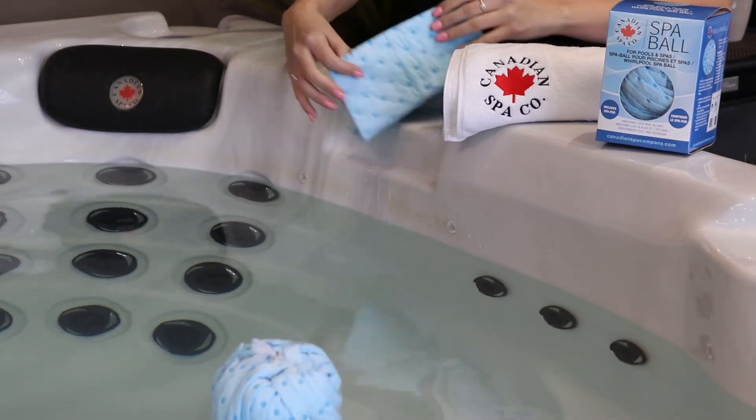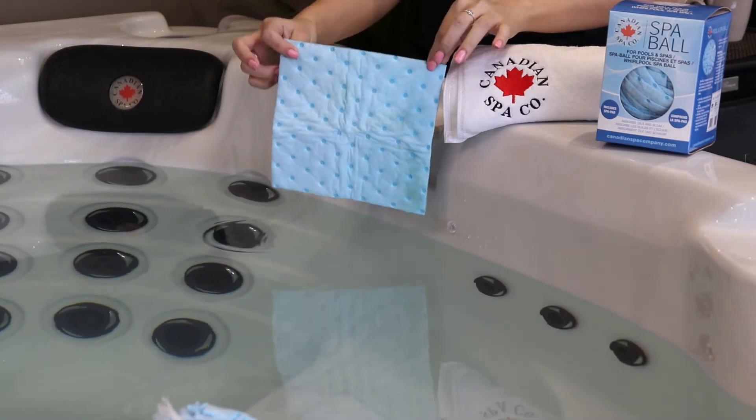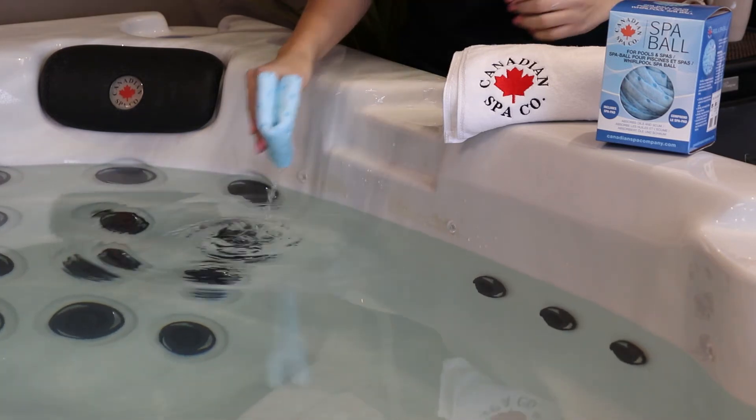With every purchase of a Spa Ball, you get a Spa Pad. The Spa Pad is used to wipe off any excess scum and oil at the water level. Here, I will show you how simple it is to wipe off any scum.